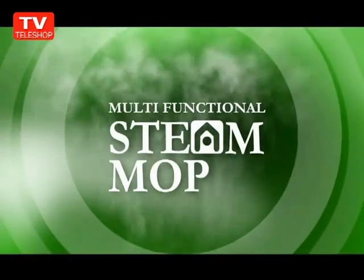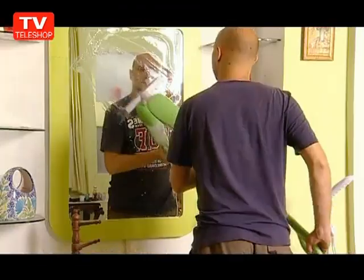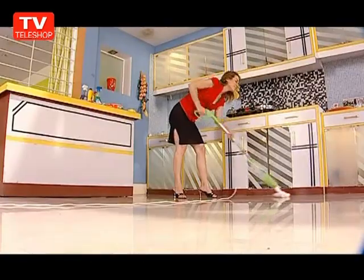As a floor steam mop, it works on a great variety of hard floor surfaces like tile, vinyl, and even hardwood floors, carpets, mats, rugs, windows, mirrors, and glass walls. It is also the best handheld steamer to be used in the bathroom and kitchen easily.